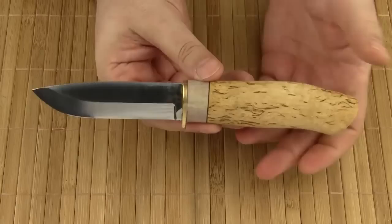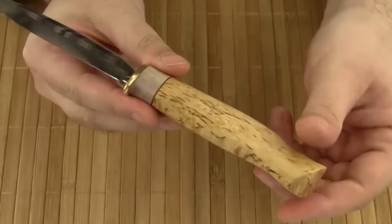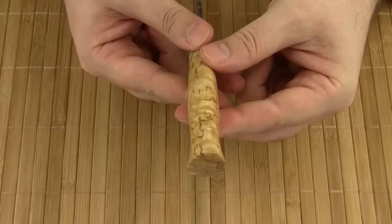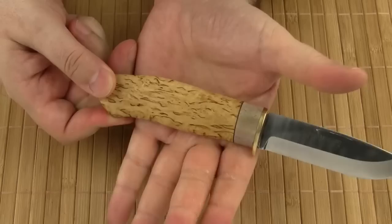Can you baton with this knife? I guess some light batoning shouldn't be a problem. Since I'm not interested in destructive knife testing, I will use the knife for what it was made for. The handle is made of oiled curly birch and green deer stag. The handle is nicely 3D contoured and it provides a comfortable four-finger grip.